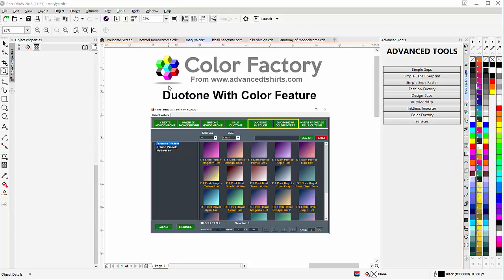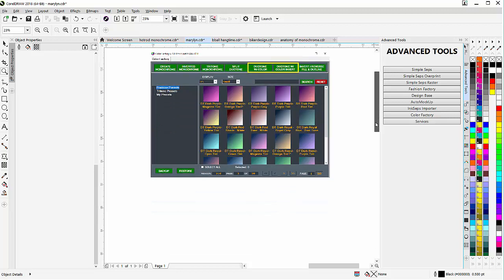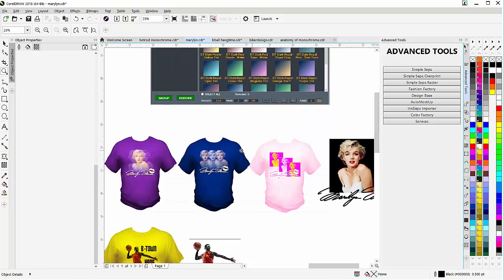In this video we're going to take a look at the Color Factory for CorelDRAW. We're going to specifically look at the duotone with color feature, which is really a new type of working with bitmaps, monochromes, and color. You can do some really incredible designs and effects with it. I'm going to take a look at that in this video — it's actually one of my favorite features — and I'll just scroll down here so we can see some of these designs.